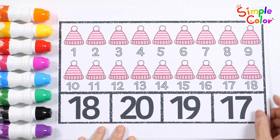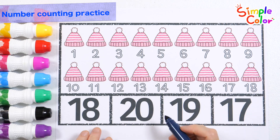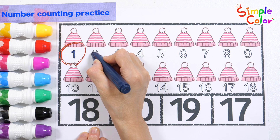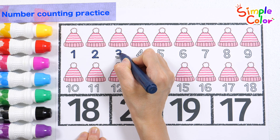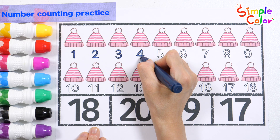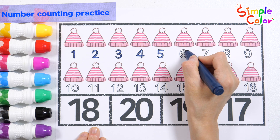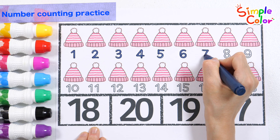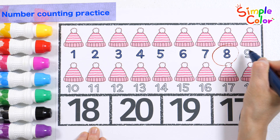There are hats! Let's write down the numbers written under the hat one by one and read them. One. Two. Three. Four. Five. Six. Seven. Eight.